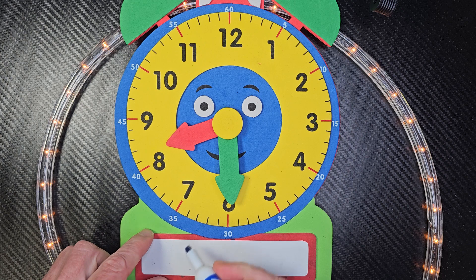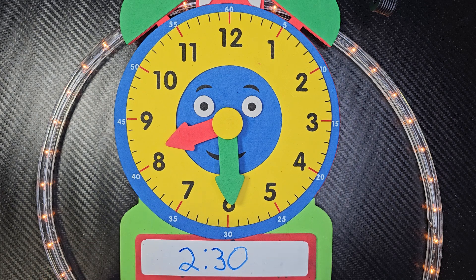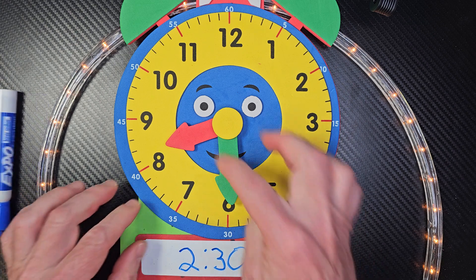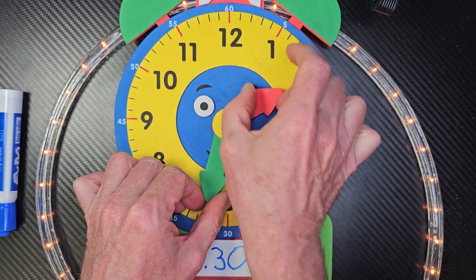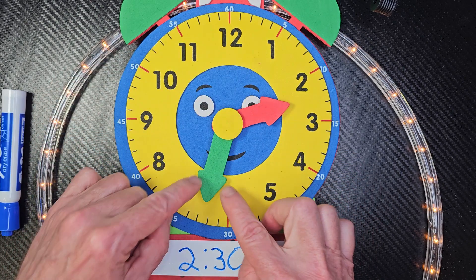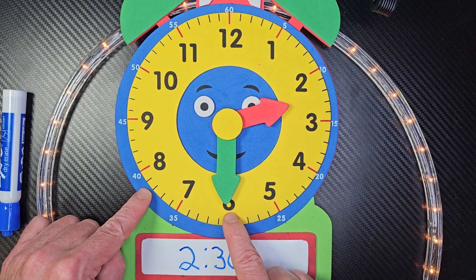Let's go ahead and take our hour hand and our minute hand — our lady hand and our man hand — and we're going to make 2:30. So I need to put this all the way over here by my 2, just a little bit past the 2, and I take my minute hand and point it down. So this is 2:30.